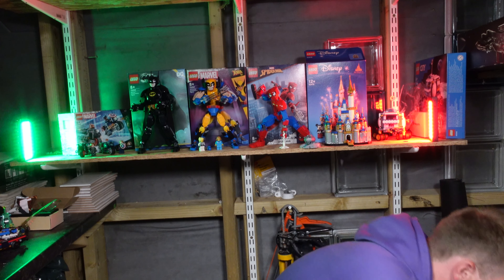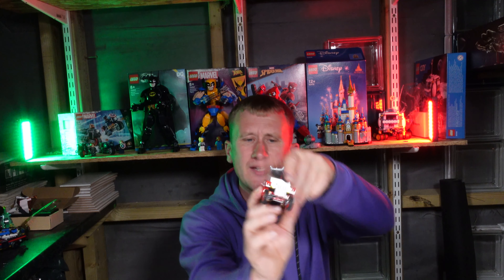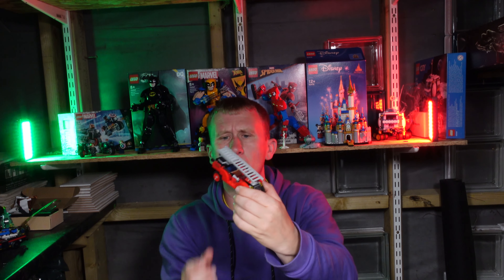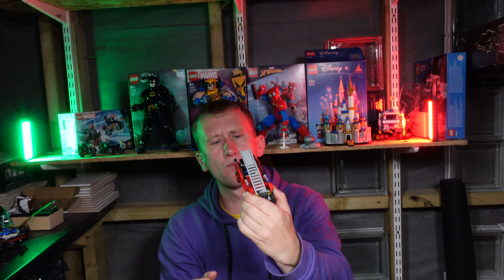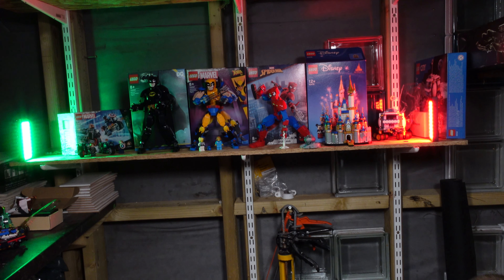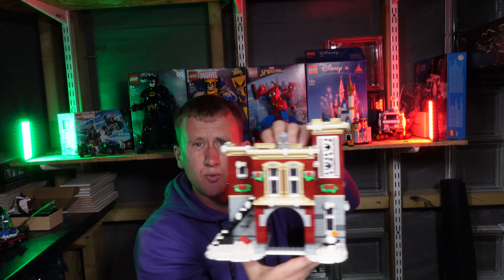What we have here is the Fire Engine, which is obviously from the Fire Brigade set — that is a cute looking thing and it comes with all the really nice minifigures. That is set number 10263. So if you need to backtrack any of these or need them for pieces, do let me know. Next thing to come out of the box — not damaged, which is good.